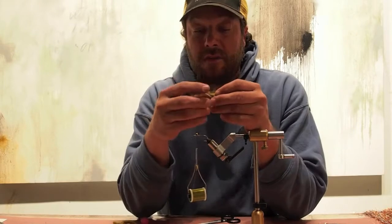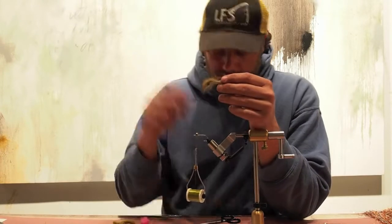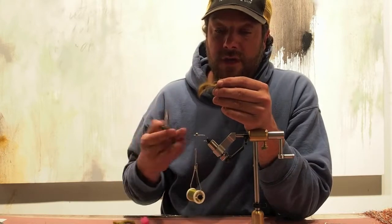Rabbit strips — they're going to make up the tail, zonker strips. Use the magnums if you can find them; the Texas cuts are really good too, a little bit wider.